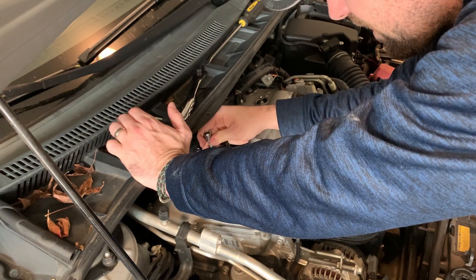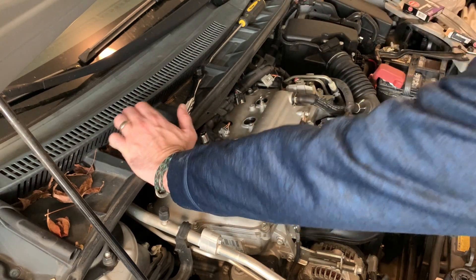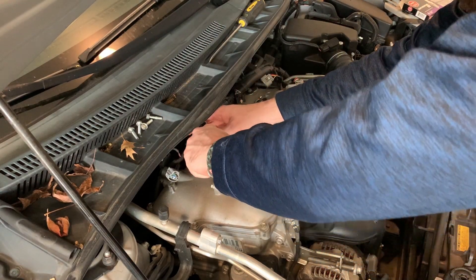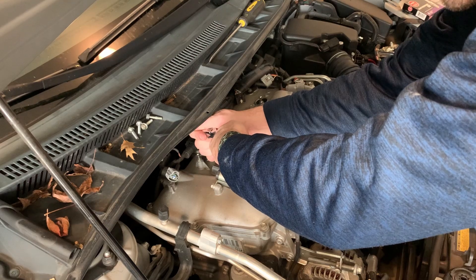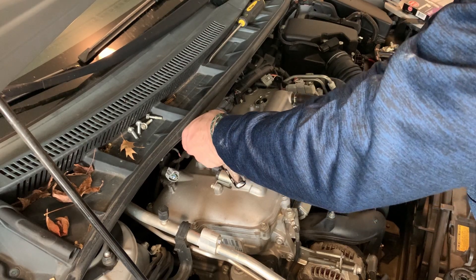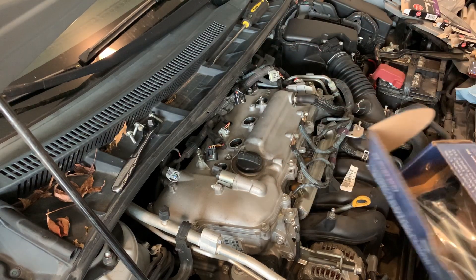You want to thread these down by hand first so you can ensure you're not cross-threading, because if you cross-thread these you're going to have a bad time. I'm just making sure it's flush, centered in there, and as tight as I can get it by hand. Then I'll get in with the ratchet, crank it down to where it feels snug, and that feels good right there. Once I put the rest of them in, I'll go back and double-check them one more time before dropping the coil in.